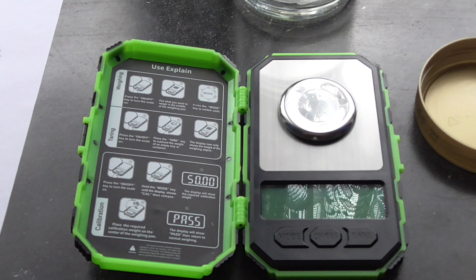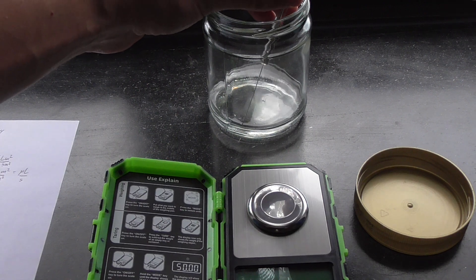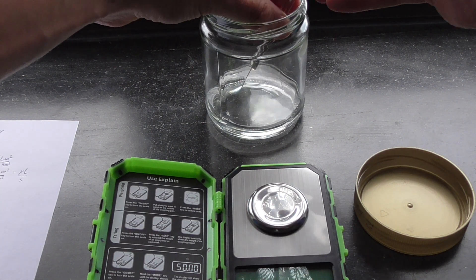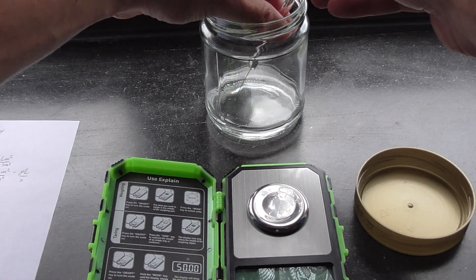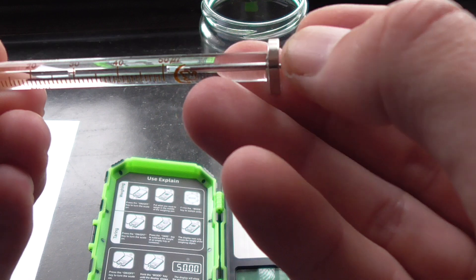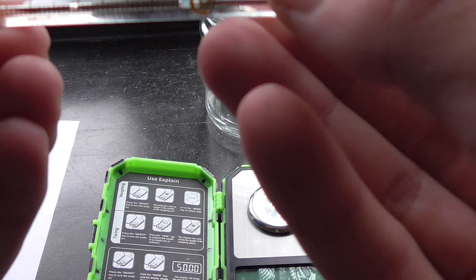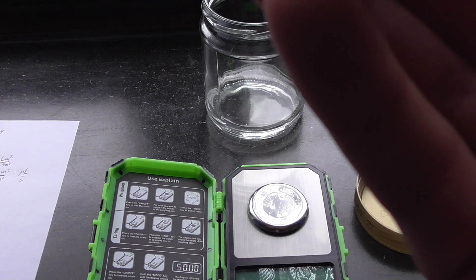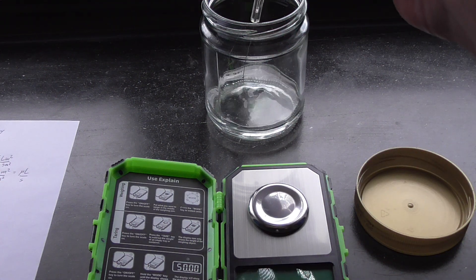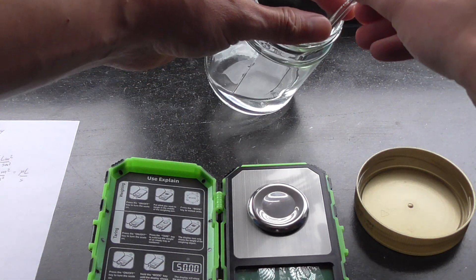I'll take this water out of the glass with the syringe and put exactly 50 microliters inside — this seems to be correct. I hope there are no bubbles. Well, there are some bubbles; I have to put it back and try again. I probably sucked some air inside, so let's try again.